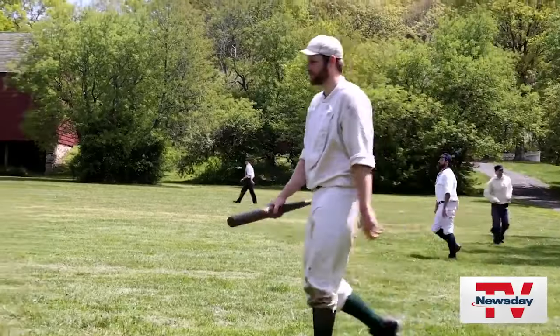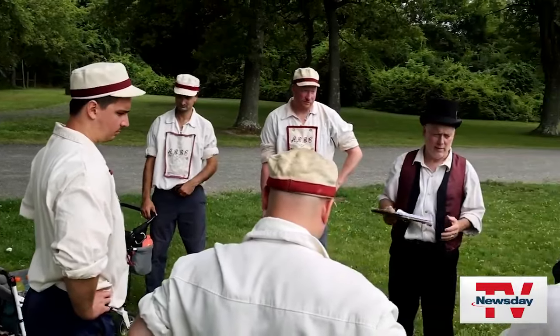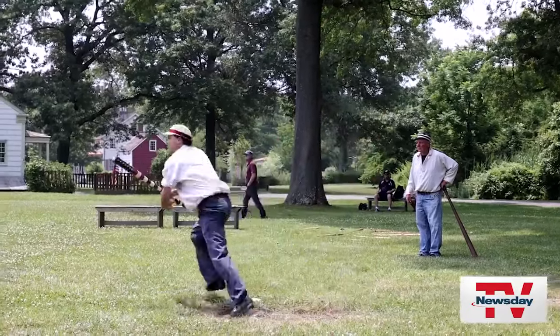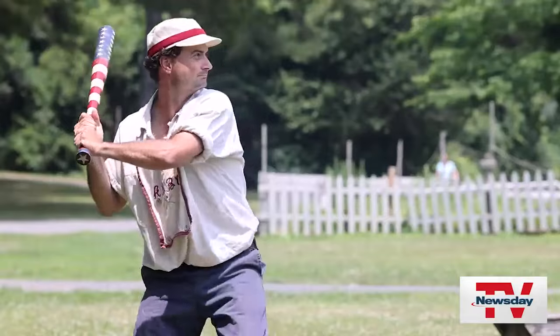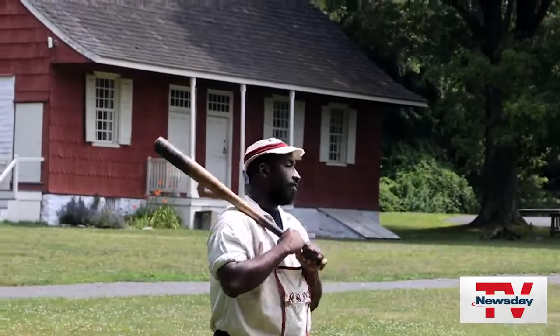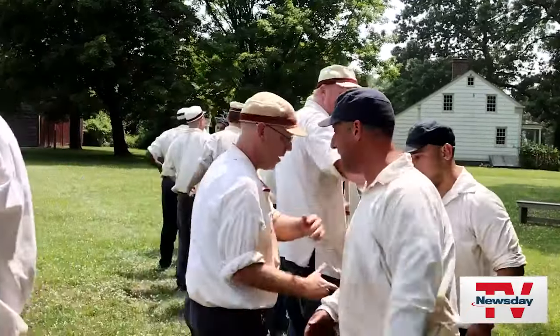1864 baseball is more fun than any softball or baseball game you will see on TV or play in your lifetime. We're one of the only programs in the country where you can come into the village that day and we will suit you up to play. We have more of a brotherhood or friendship amongst our opponents, teammates, and friends. We tend to bond more like families than just teammates who we see once a week.